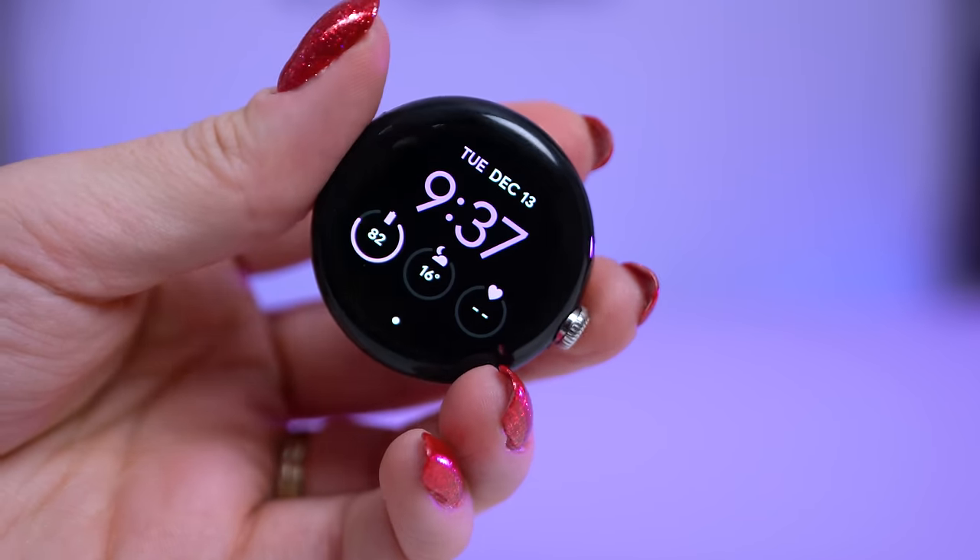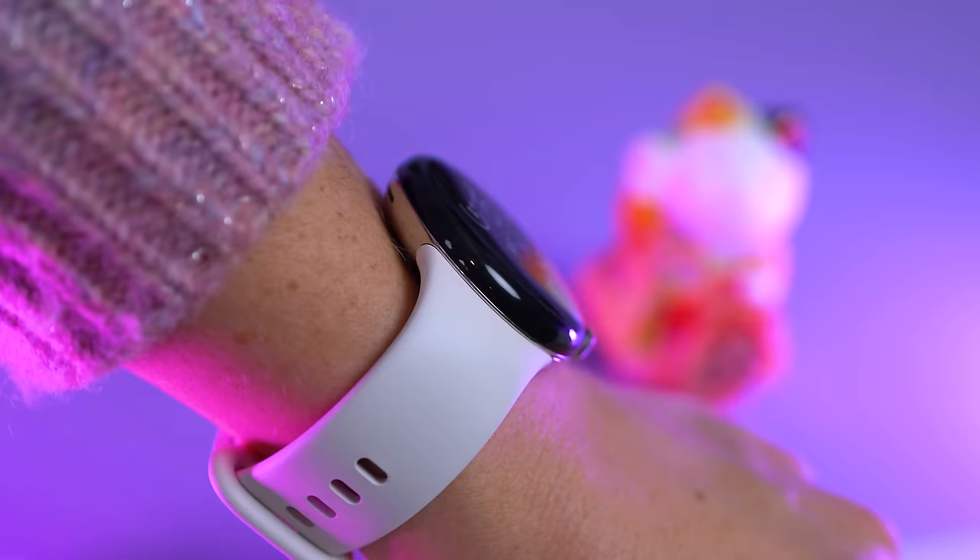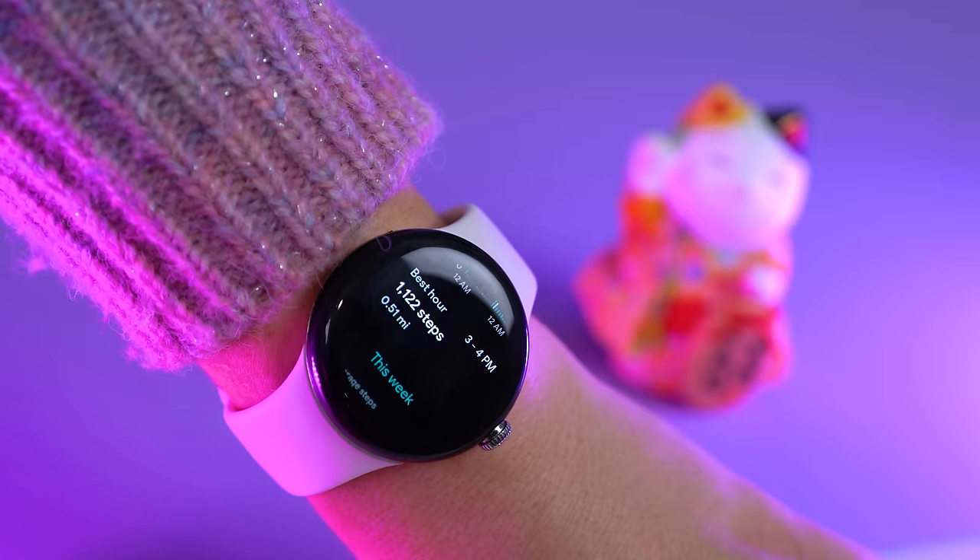When Google announced a Pixel Watch was coming, I was so excited. A Pixel alternative to the Galaxy Watch line, but with Fitbit integrated tech. It sounds great, but this watch didn't meet all of my expectations.